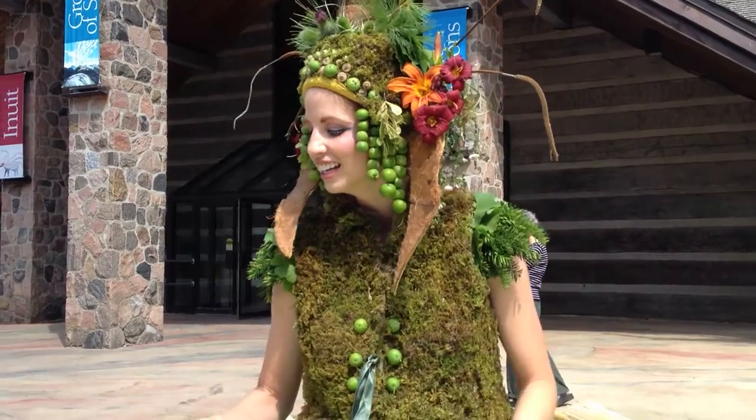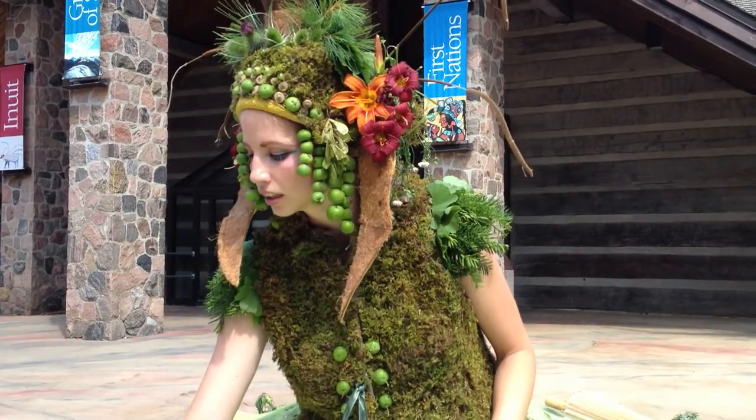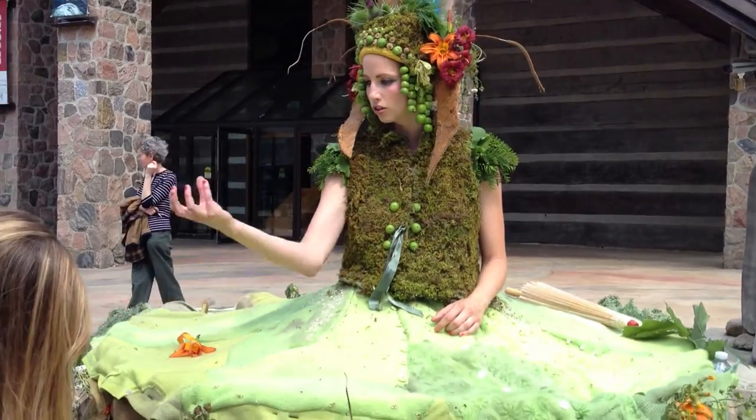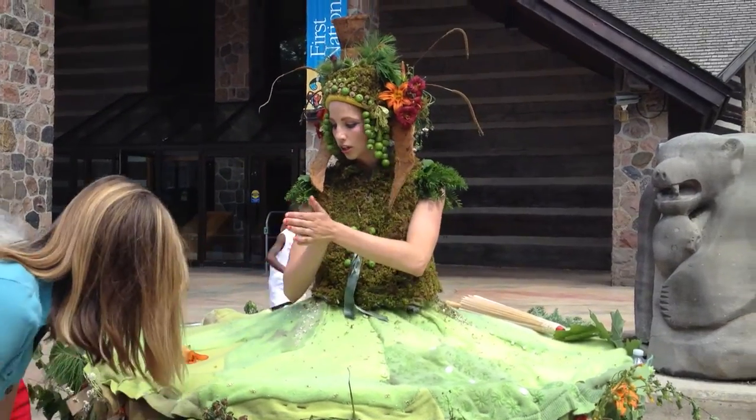So it's part of the carrot family, so you can use the root. And then First Nations people — when it's dried, because you know how those dry? Yeah, so you can...